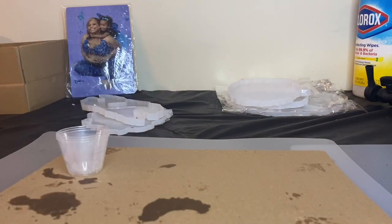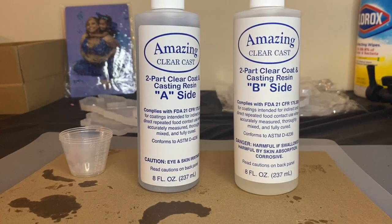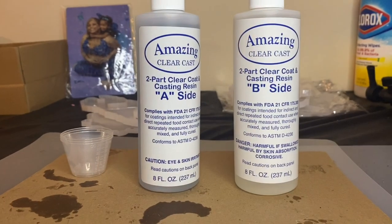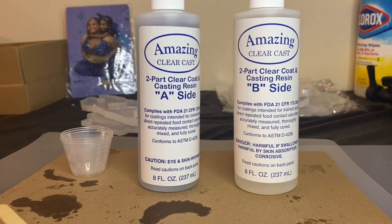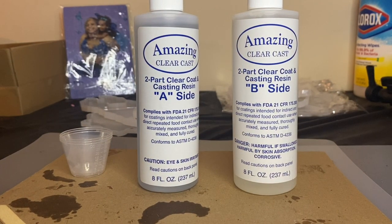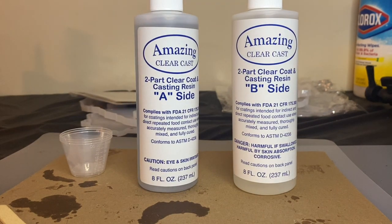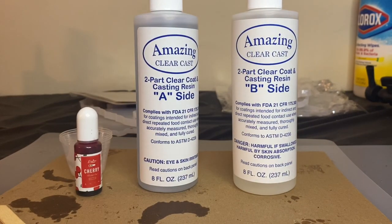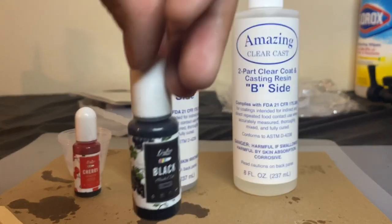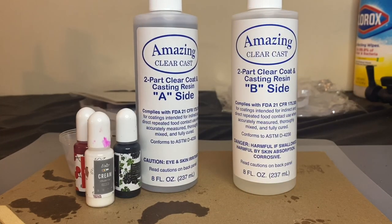This is the epoxy I'm going to use — I got it from Joann's because I didn't want to wait two days for Amazon. It already has to dry overnight. It comes with Part A and Part B — it's a one-to-one ratio. Whether that's 15 milliliters or 30, you add one part of each and stir slowly. Here are the alcohol inks I'm using; I'll display everything I think I might use — and I end up using all of it, so stay tuned.